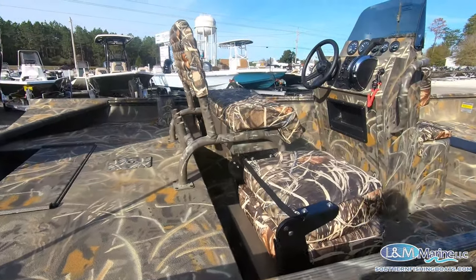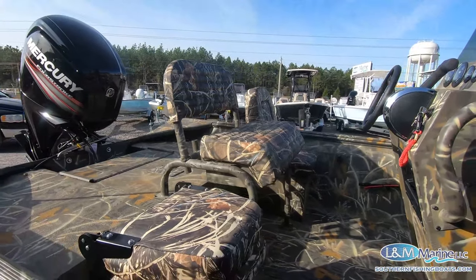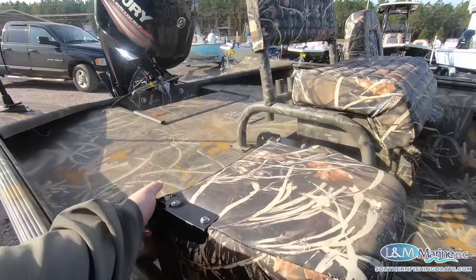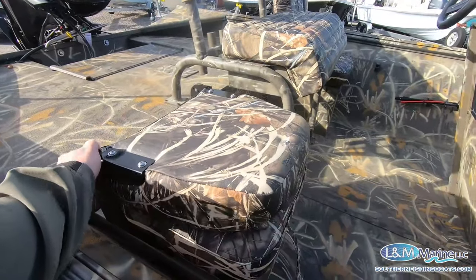We also did some pretty cool Black Hawk additions on this boat. That's a full Black Hawk leaning post with some storage underneath, and we have a couple of their jump seats with storage under the boxes there as well. Pretty cool feature.